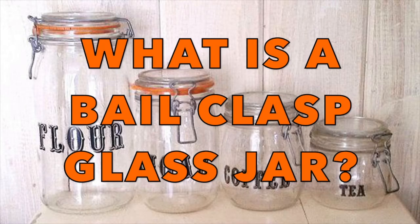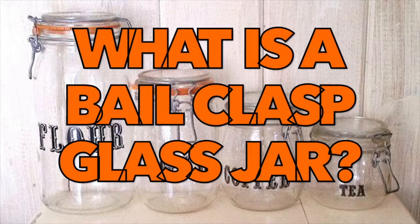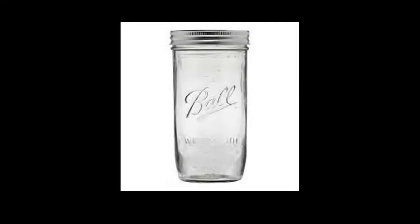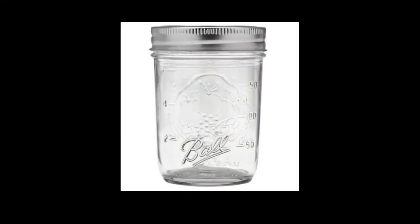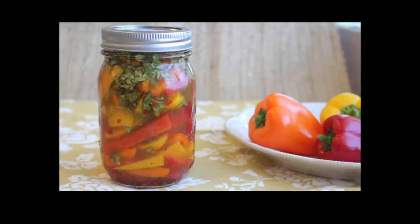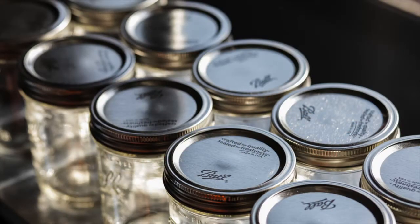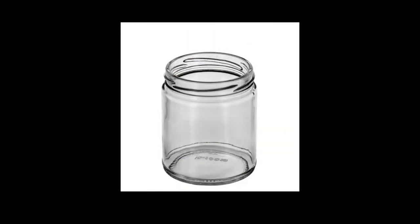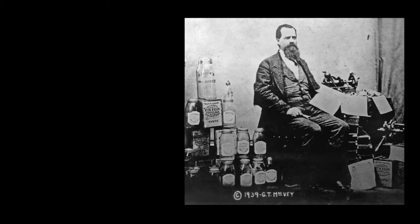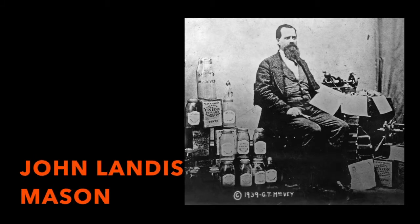What is a Bale Clasp Glass Jar? First, let's be clear about what we are not talking about: Mason jars. Mason jars are ubiquitous — they can be found in almost any store and in a wide range of useful situations, mostly in food markets either already packed full of food or empty awaiting canning enthusiasts. These mason jars have a threaded top lip and matching lid with a built-in rubber seal, and were invented by John Landis Mason in 1858.